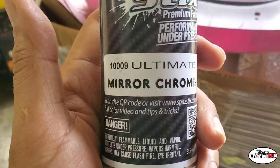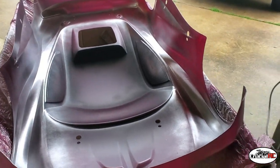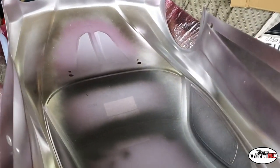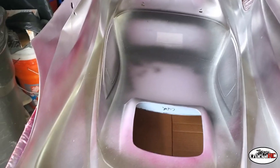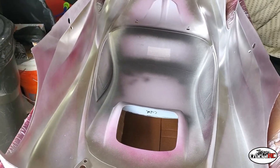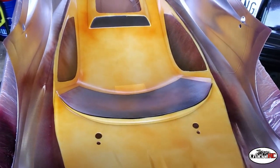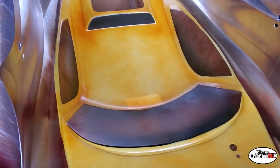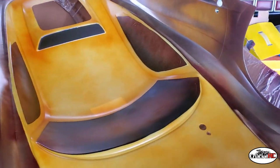Now we got one coat of the mirror chrome ultimate mirror chrome backer — number 1009. I'll put two, maybe three coats on here. Already hit it with the heat gun. We got two coats of mirror chrome on now — time to peel back this last layer and throw on some of the gold. Hopefully this turns out all right. First coat of candy gold is on there, hit it with the heat gun, going to spray it down probably two more times.